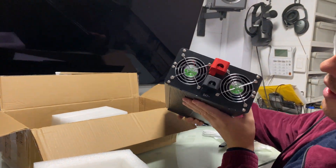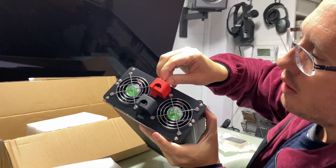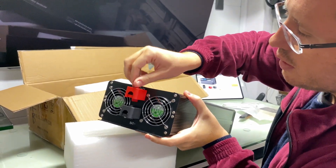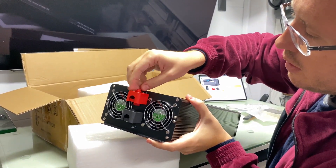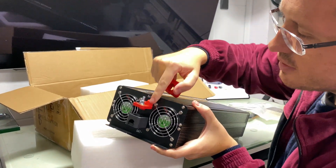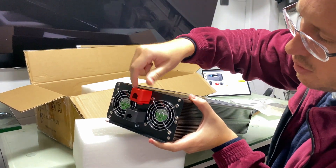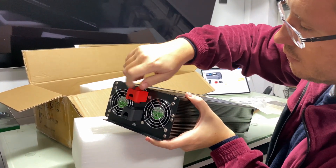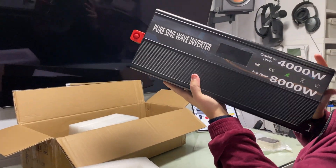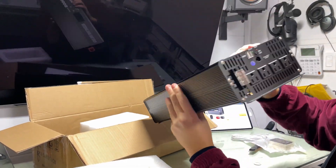It has big fans and heavy-duty power blocks. The power block covers and terminals look like copper — nice and usable. That's the front with the screen, and the back has a nice aluminum chassis.